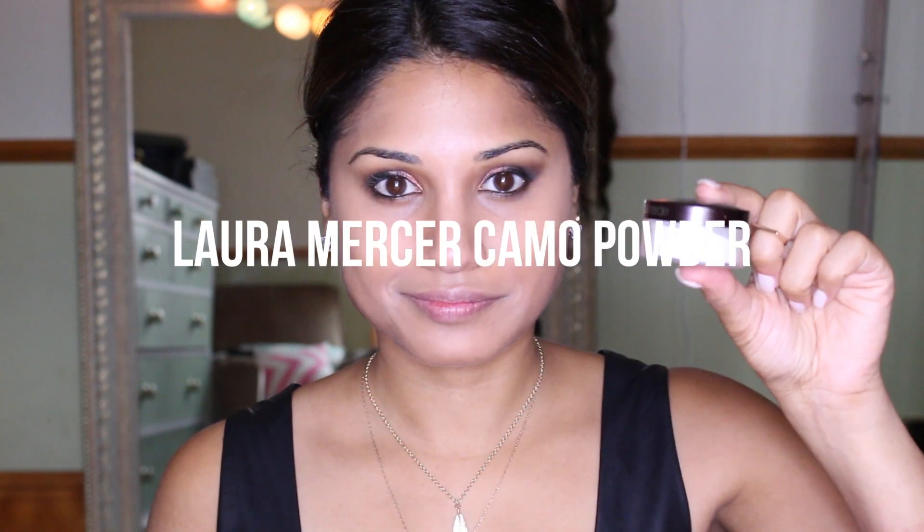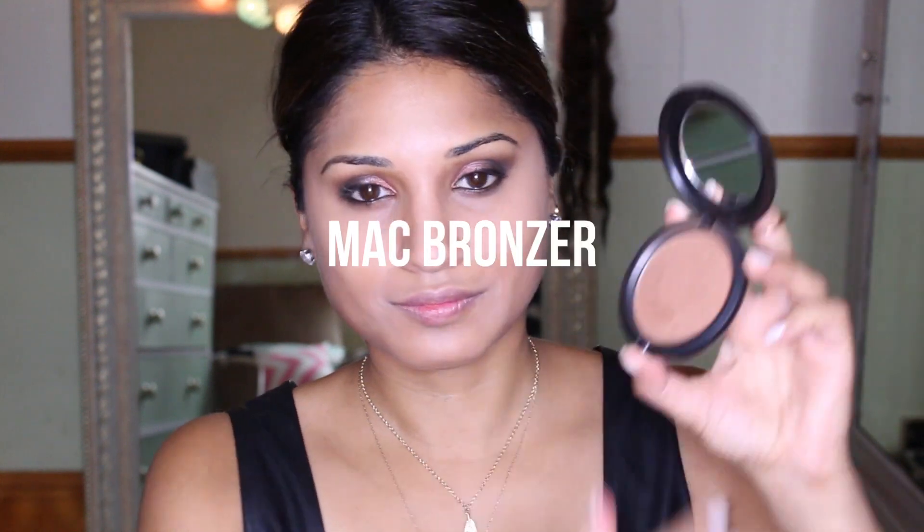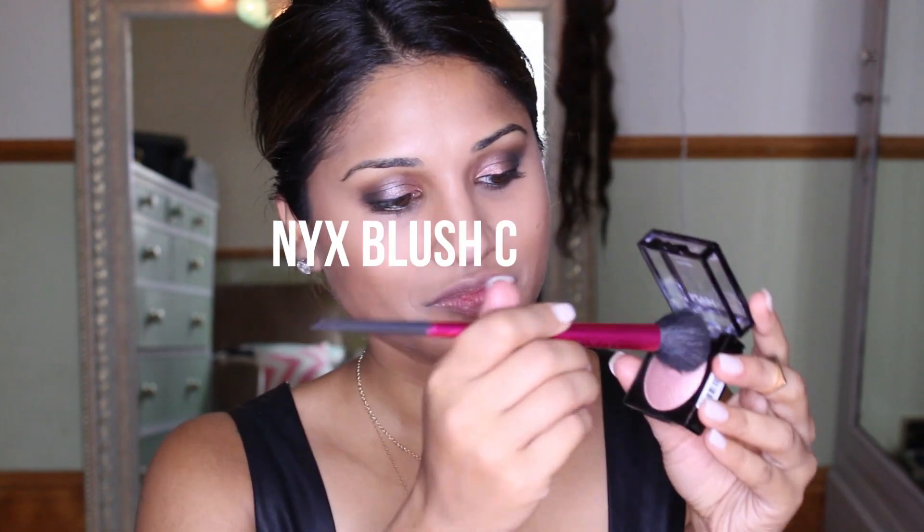Then my little Laura Mercier camo powder — this camouflage powder I've had for quite a while and haven't used very much, so I need to use it more. It fixes everything in place so it doesn't move around, and also helps highlight under the eyes a little more. Then the MAC bronzer in Bronze to warm everything back up, because I'm looking a little pale — just warming up the skin on the cheekbones.